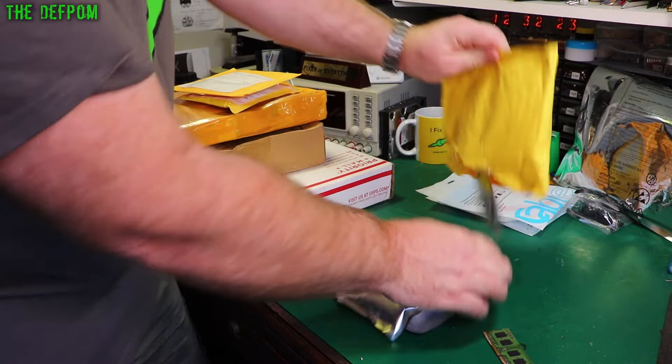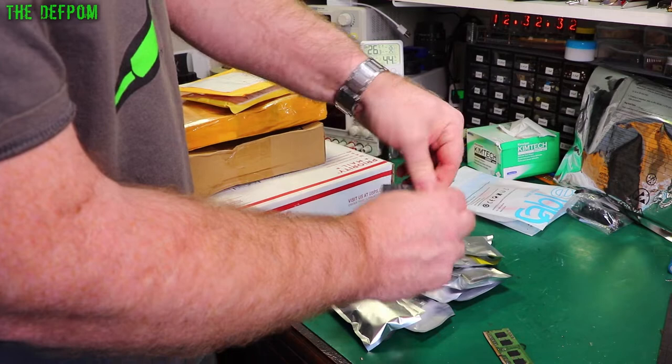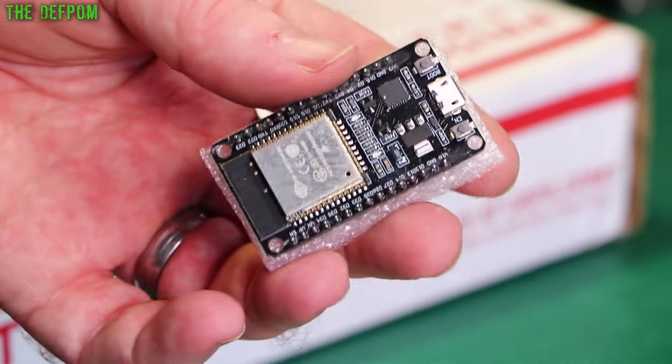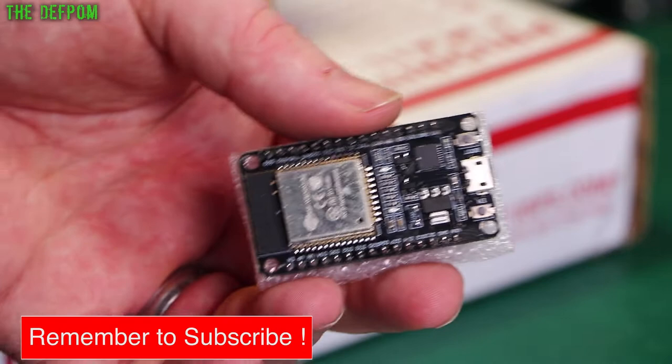And these are a bunch of ESP32 modules — the DevKit V1s. I've used these quite a bit, one of my more favourite devices. I've got the Pro Micros, Pro Minis which I like, and these things. I like them because you can just interface onto a board — you can make a circuit board and just plug them in.